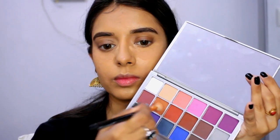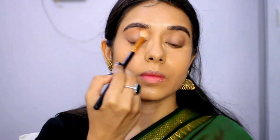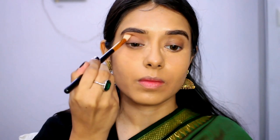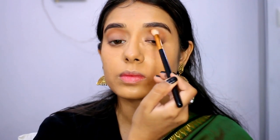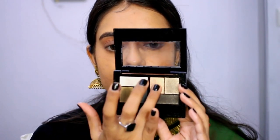I will apply an orange-ish brown eyeshadow to the crease — this gives a contour effect with a matte finish. In the Mabel's palette, there is a shimmer shade which I will apply lightly. It creates a very defined eye look that is not overpowering — very simple.